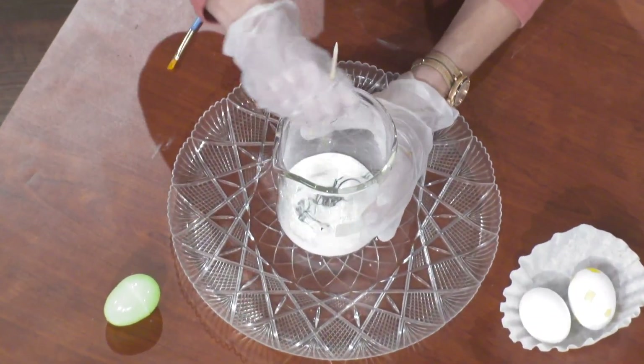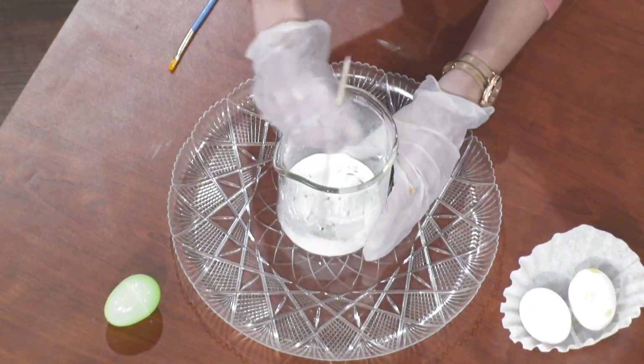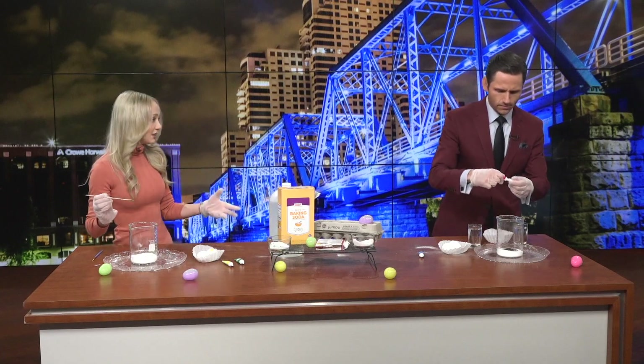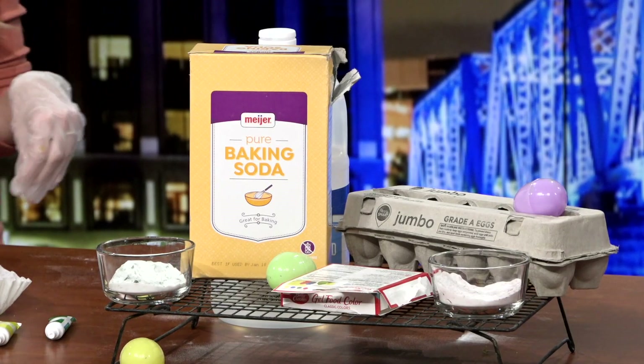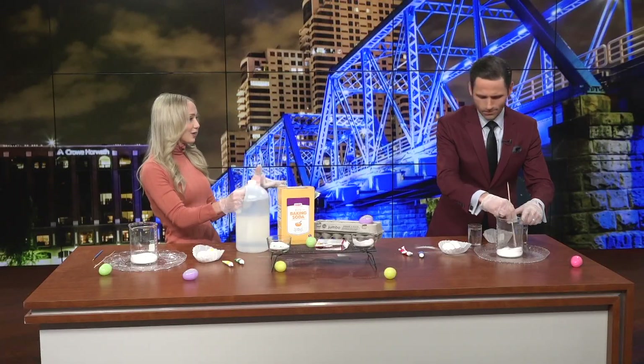Now we have this jelly food coloring — it's probably easier to use the regular food coloring, to be completely honest. Once you mix this together, you have your sodium bicarbonate, or baking soda, which is of course going to be your base in this chemical reaction. Then you have your vinegar, or acetic acid, which is of course going to be your acid.